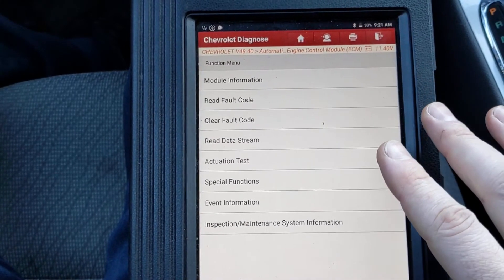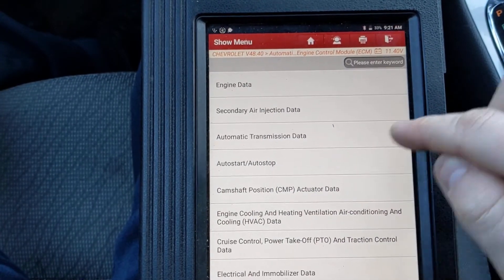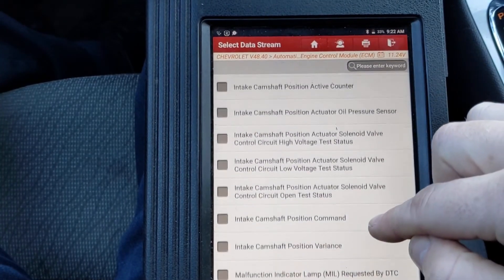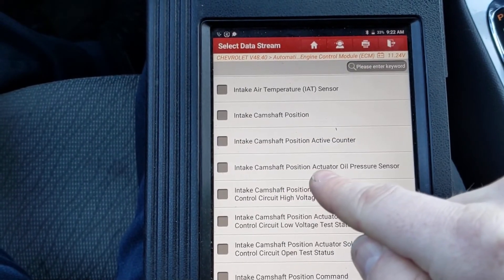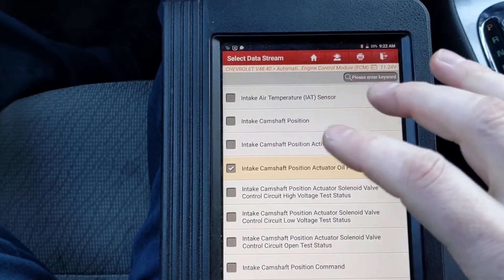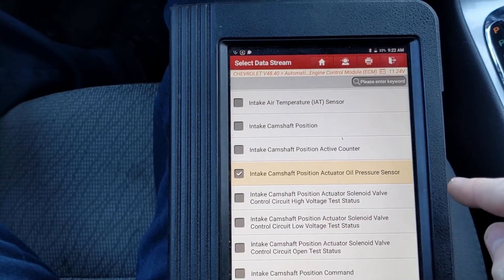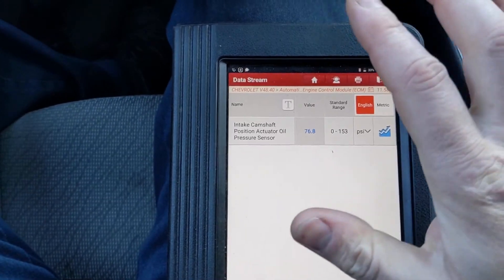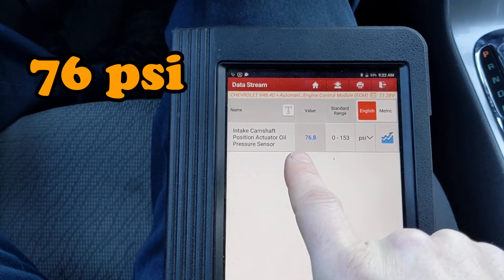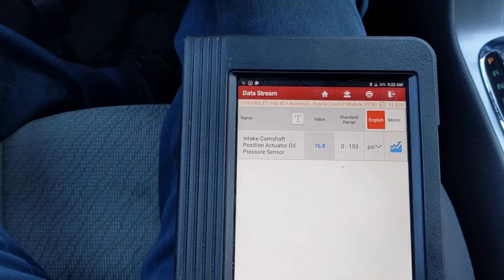We need a scan tool that can read live data. We want to read the data stream — go to camshaft position actuator data. Data 1 is fine. Then scroll down to intake camshaft position actuator oil pressure sensor. Your menu on your scan tool may be a little different, but that's what we're looking for. We'll click OK. Now the key is on but the car is not running, and it says we're at 76 psi without the car even running. So we already know right away that's not accurate.